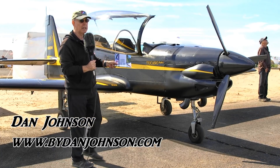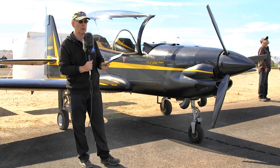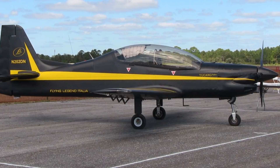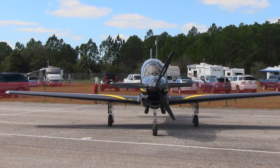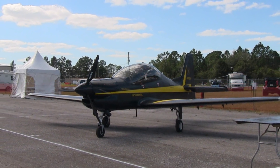This is a replica of the Tucano aircraft. Some people will know about that — it's a military aircraft, and this is a replica of it. I don't know what scale it is, but you can tell it's got the looks for it and the feel for it as well. This was a very interesting airplane to fly; it had very much that fighter aircraft feel to it.